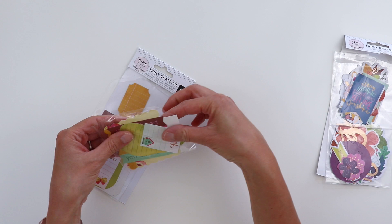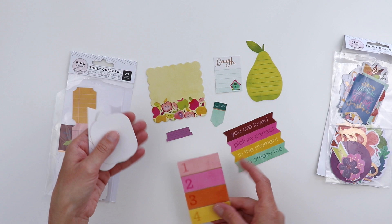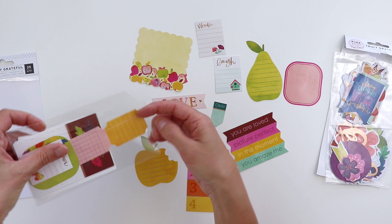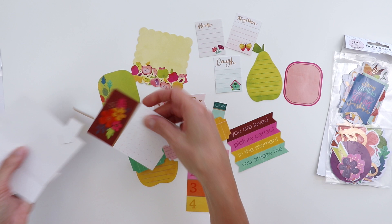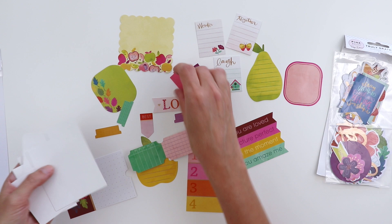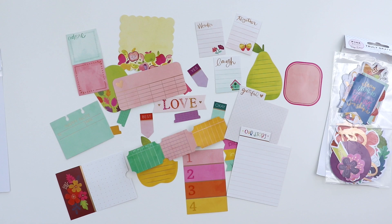There's also a package of journaling spots die cuts. Some of these have copper foiling details, and they're great with lines already on them so you can write your journaling. Good for adding dates. There's a cute one with a little bite taken out already, Wonder, Love — and a second set with perforated tickets, leaves, flowers, tabs, arrows, one that says Yes, one that says Best, and another tab. On the flip side there's a cute library card. Great journaling spots if you don't know where to add your journaling — just add it onto one of these and place it on your layout.